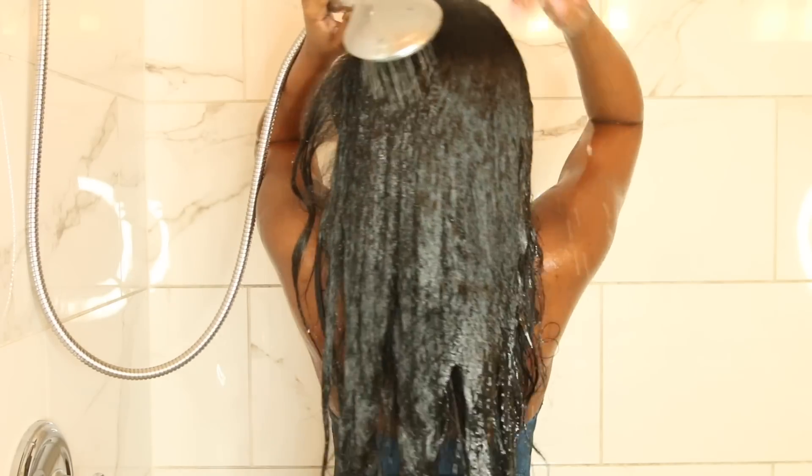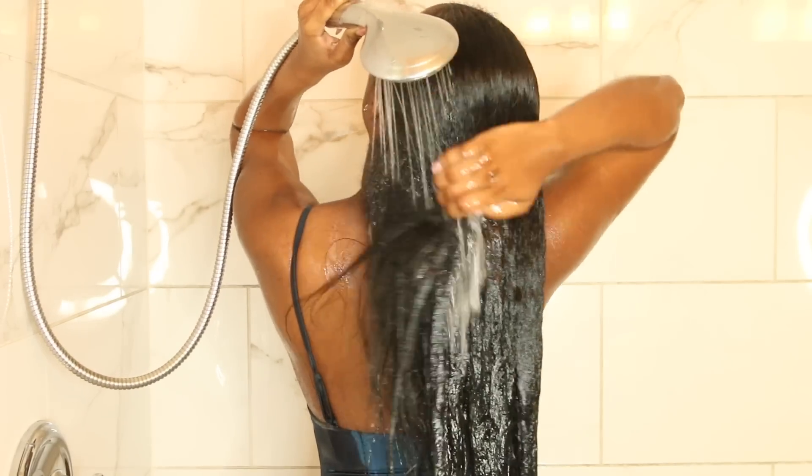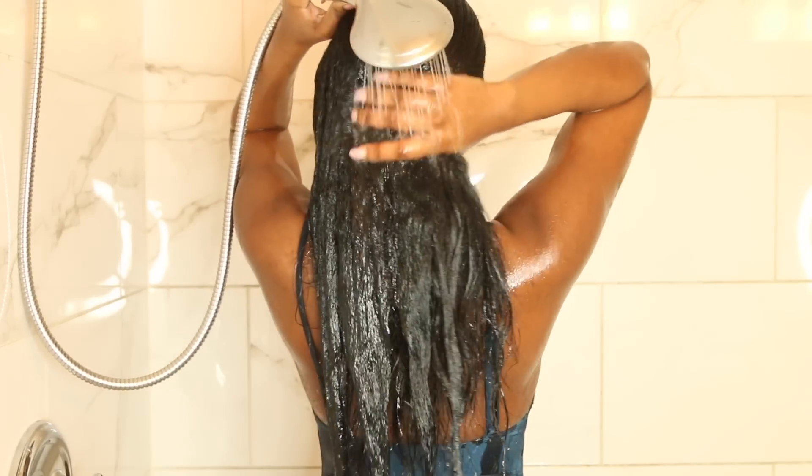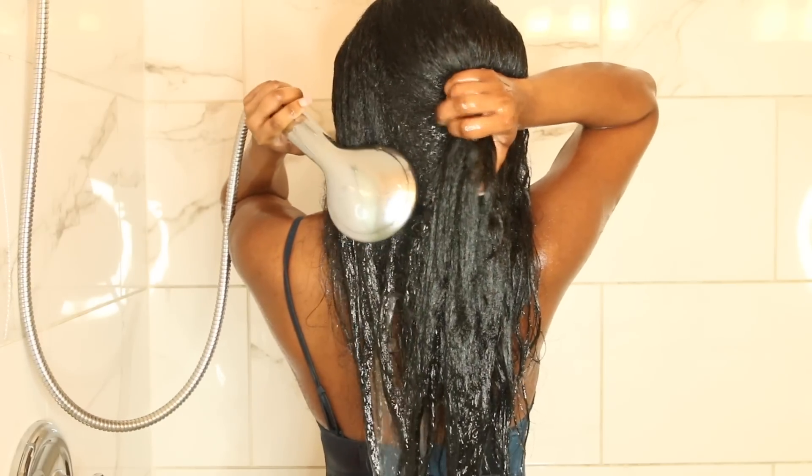I'm going to rinse first with warm water — even though you guys can see steam, I promise it's warm. I'm just going to rinse first to get all of the product buildup to loosen up before I go in with shampoo.